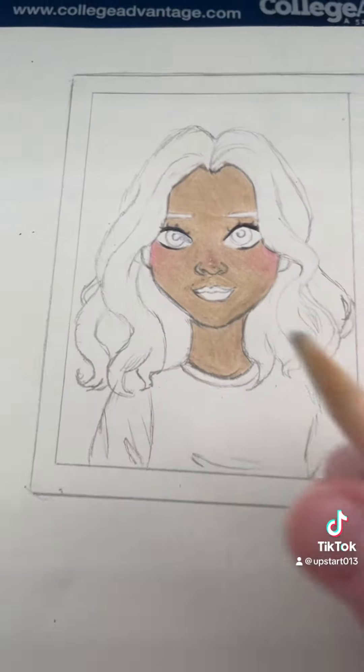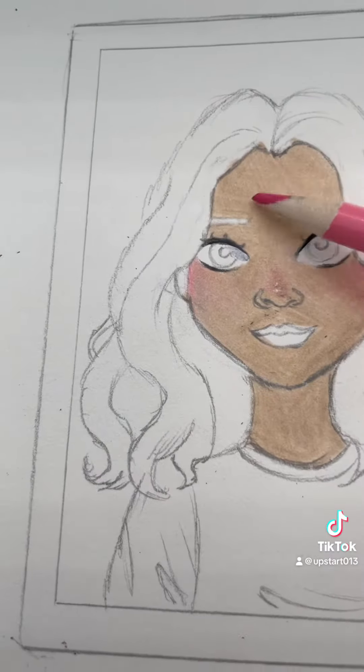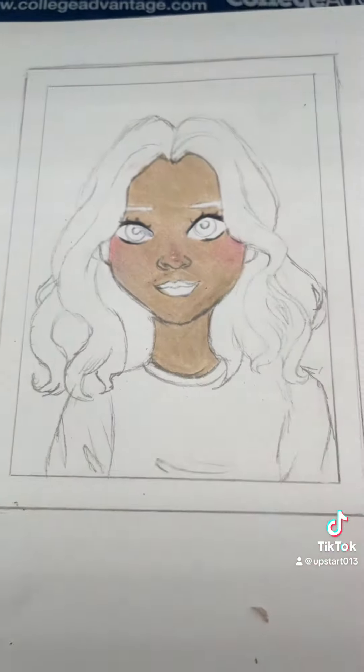Here's my mini tutorial on how I would complete this drawing, which I already started. In this video it looks like you can really see the lines, but it doesn't look like that in real life. I don't know why it looks like that.